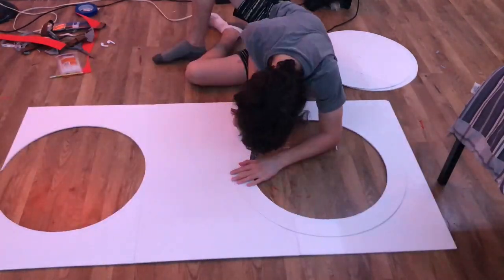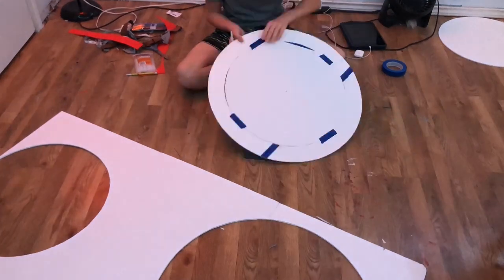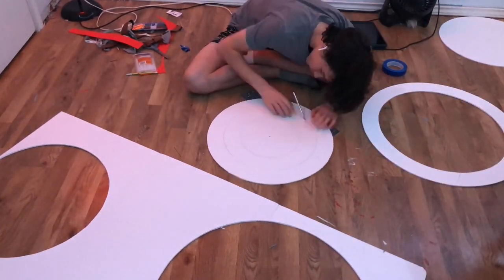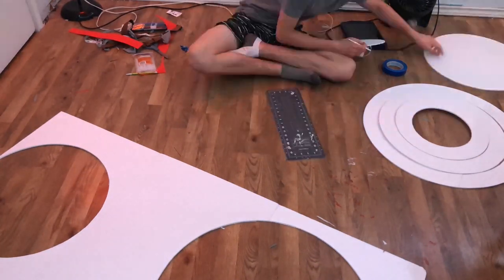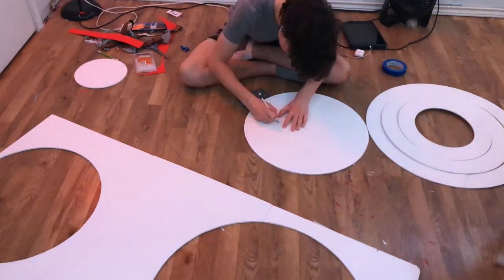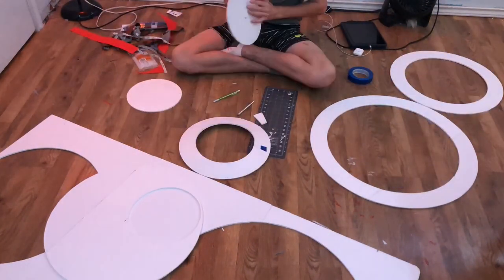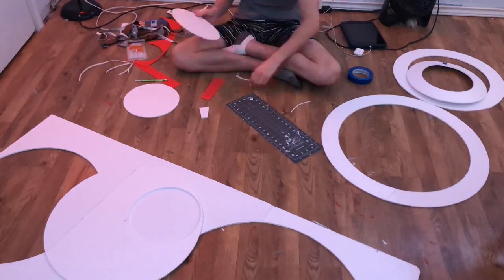Now I start cutting out those circles with an exacto knife, using a self-healing mat on the ground. Then I start taping them together, take them off so I can cut out all the rest, and pile them up. Now I'm curving them — just folding them and taping so they get that curved domed shape.